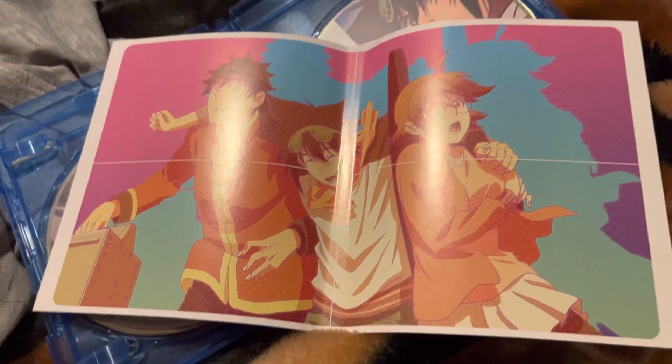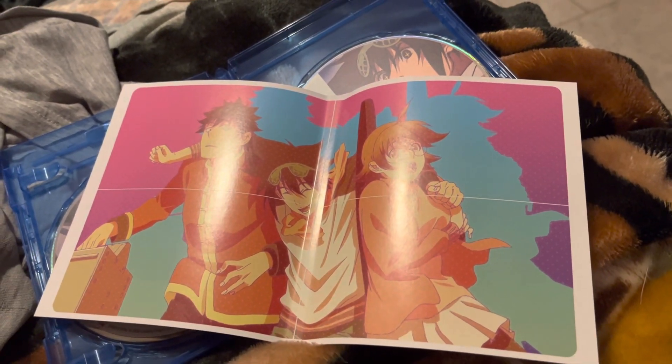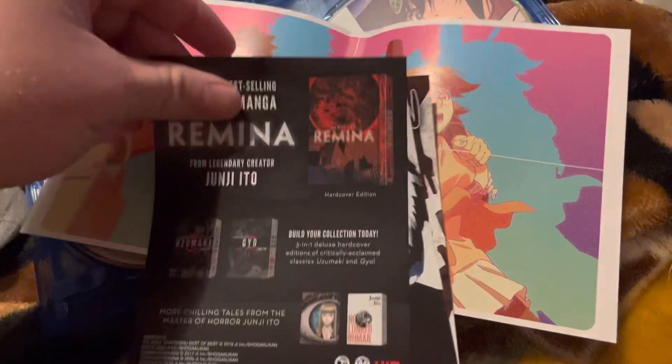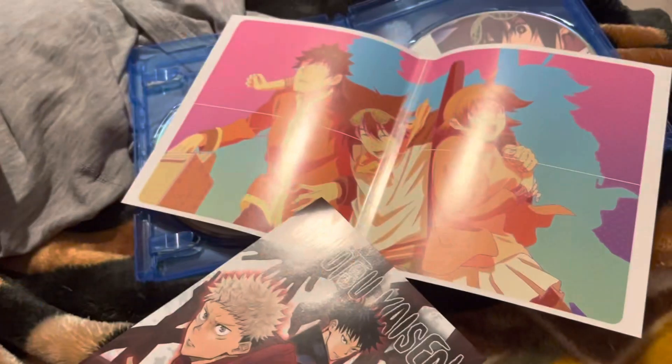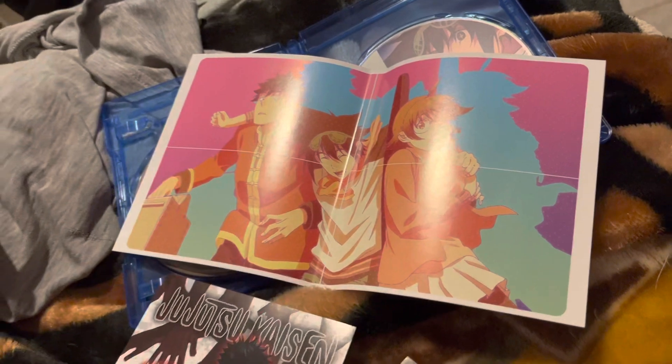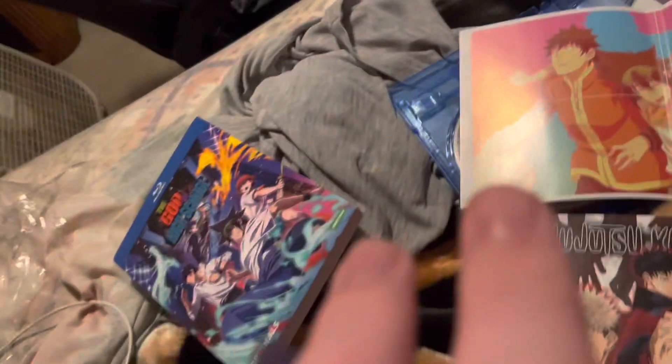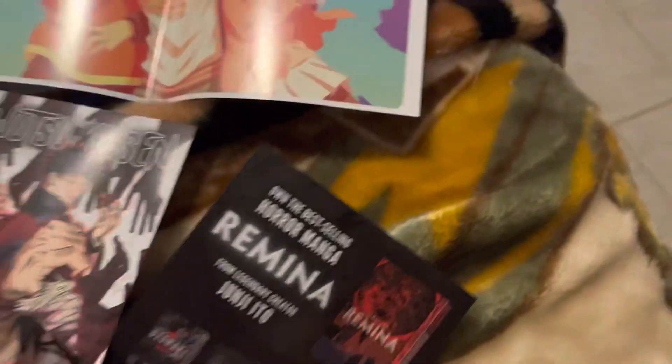I have no idea what that is, don't know who they are, what is this. Stickers — that's nice, that's very nice. Remember Bleach? Bleach is back, I'll see Bleach in here. Jujutsu Kaisen, right? That's also good. I think this is a poster — kind of reminds me of Air Gear in a way.